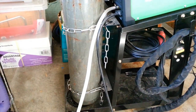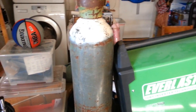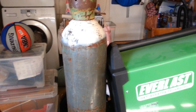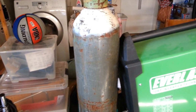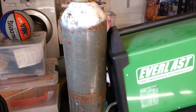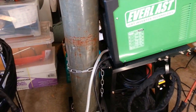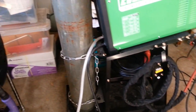One nice thing about the stand is you can attach the argon tank to the back of it — you can see these chains holding it on. Argon is not flammable, so it's not dangerous in that way, but it is in a pressurized container under very high pressure. If it were in your shop just sitting there and got knocked over, it could literally explode, so you want to keep it chained up against a wall or something.